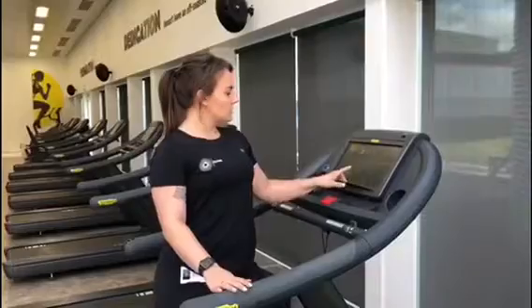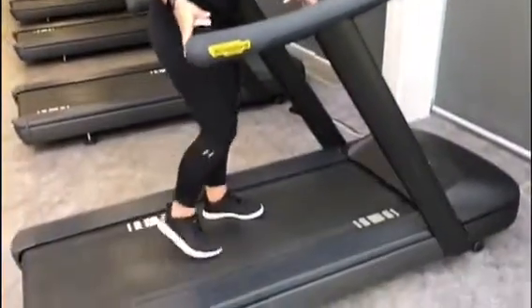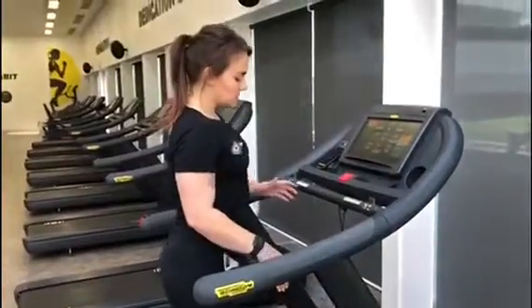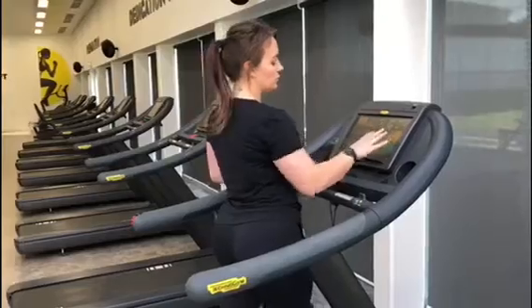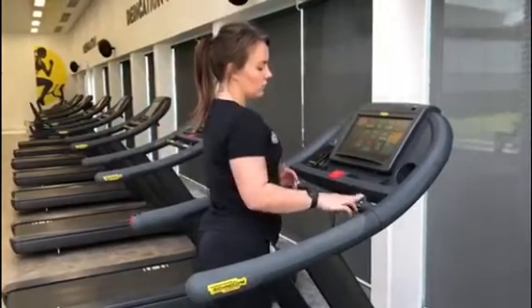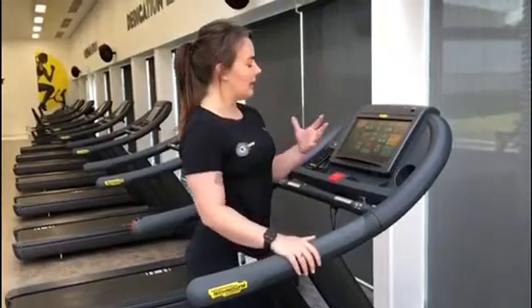From there all we need to do is hit the green start button. There will be a slight delay and then the belt will start moving. The belt won't change speed until you change it. Your options are on your right hand side on screen or on the handle in front of you to change the speed, and on your left hand side is your gradient to simulate going uphill.